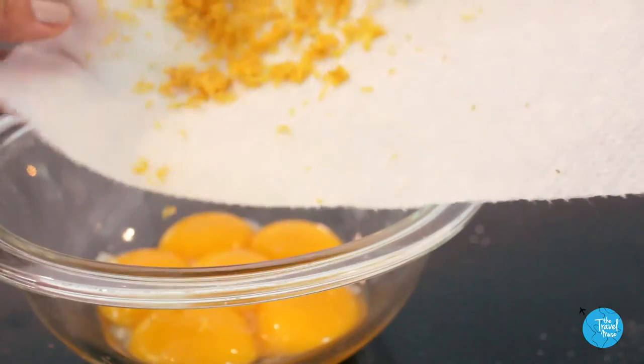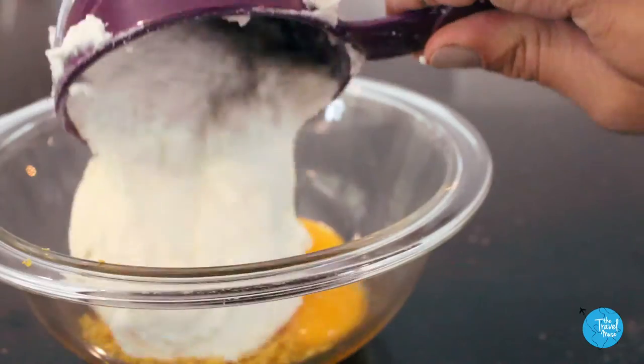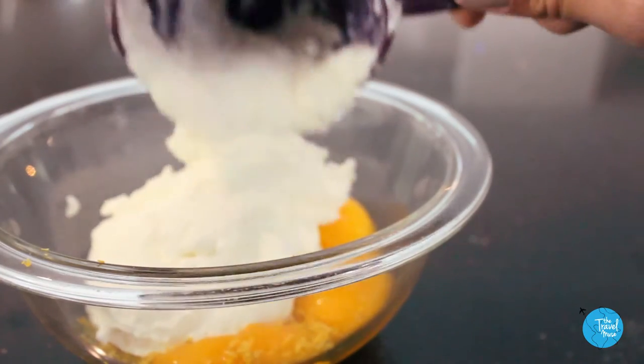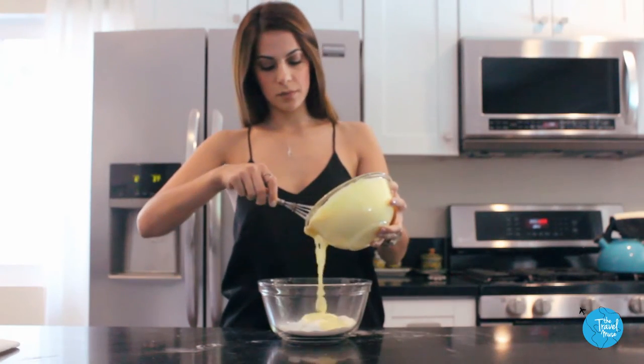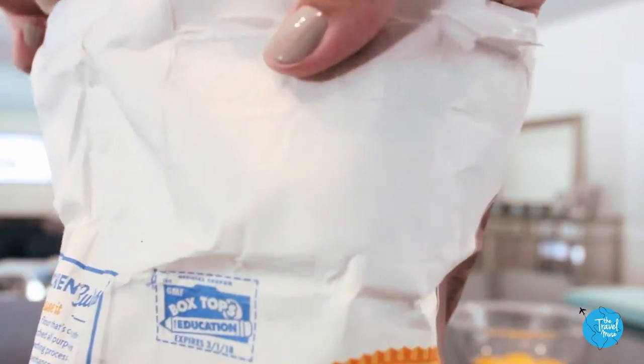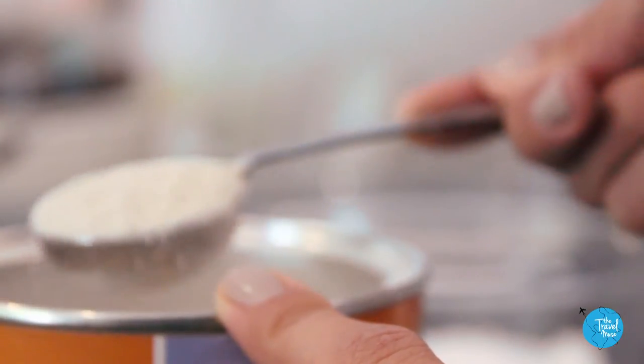Add the zest and two cups of the drained ricotta cheese into the egg yolks. As it combines, it will turn this beautiful buttery yellow color. Then combine the yolk mixture with all the dry ingredients: flour, sugar, and matzo meal. I know that one's not traditional, but it's going to add fluffiness by helping to soak up the moisture.